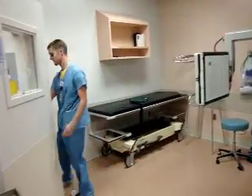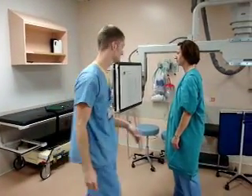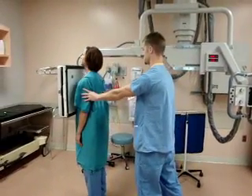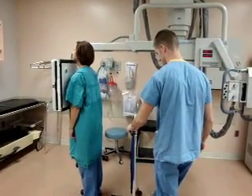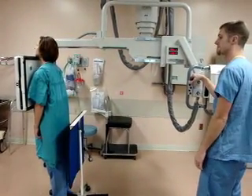Everything is okay so we will start. We place a film in our upright bucky and we put the patient face first and center them — and that is a lead shield to protect them.